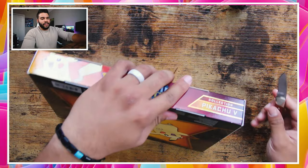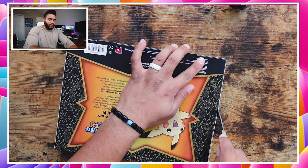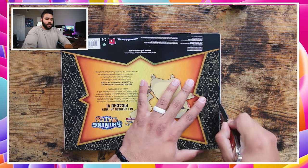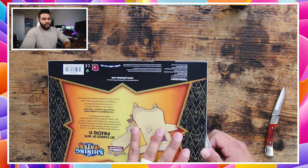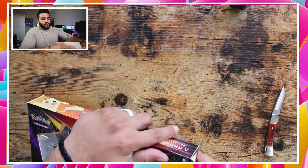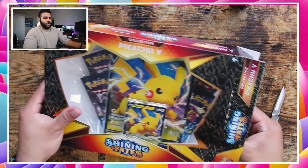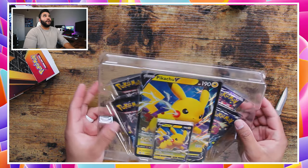I'm excited, I hope you guys are excited as well. So let's do it — I just love the artwork. It just looks so good and I don't want to mess the artwork up at all. That's why I'm using a knife; I don't want to just rip it open, which I probably would if I wasn't doing this video. Boy, I love this artwork. I just think it's so beautiful — I really appreciate artwork.